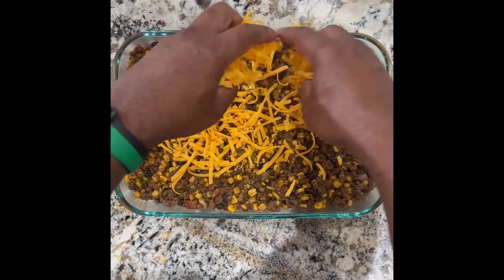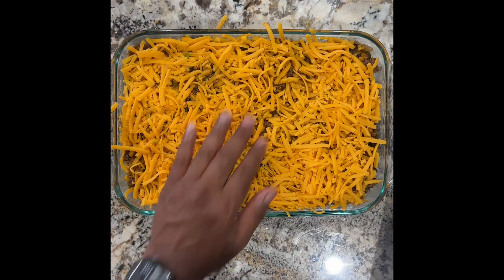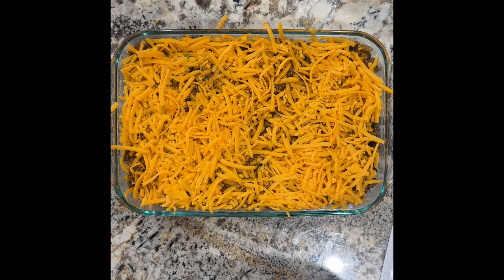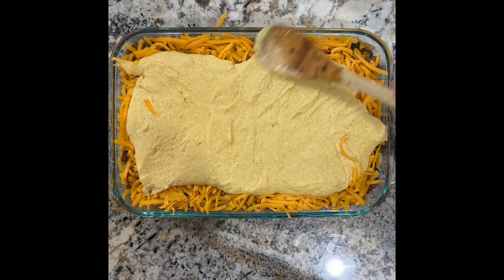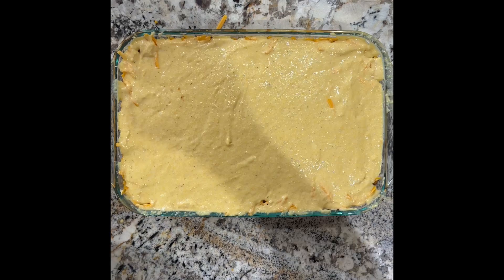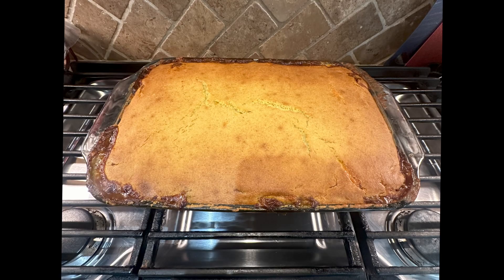Place in a preheated 425 degree oven for about 20 minutes or until the cornbread is thoroughly cooked. Once it's thoroughly cooked and cornbread is brown on top, go ahead and remove and let sit for about 10 minutes after cooking. Then cut into it and enjoy.